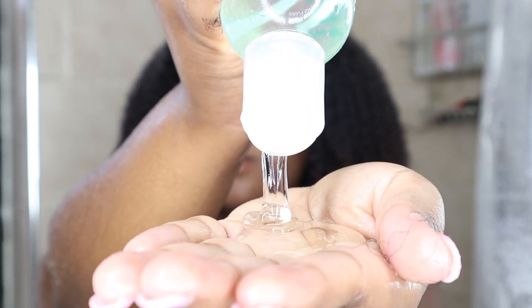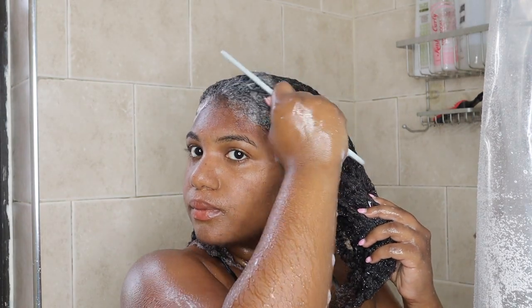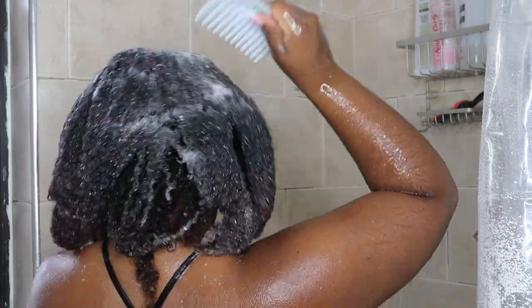Whenever I wash my hair, I just shampoo my hair twice. I'm going in with my shampoo comb so that I can really focus on my scalp to get rid of any excess product buildup that I may have on my scalp and also at the roots of my hair.